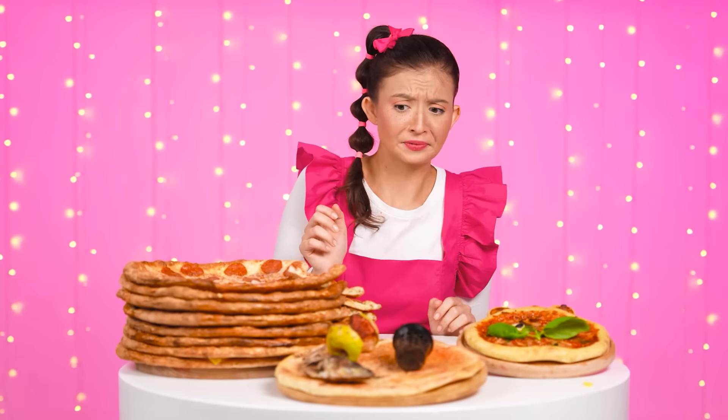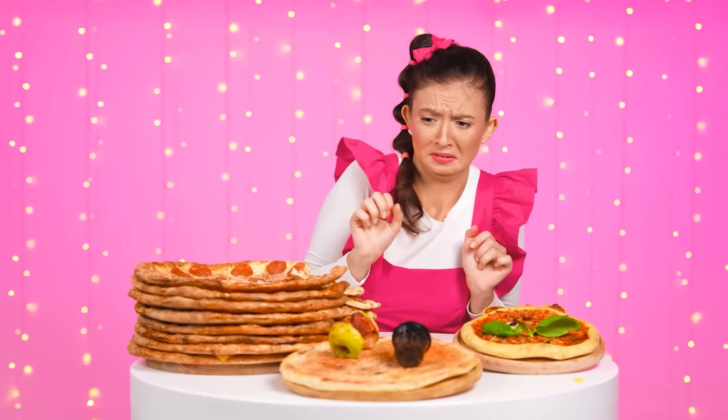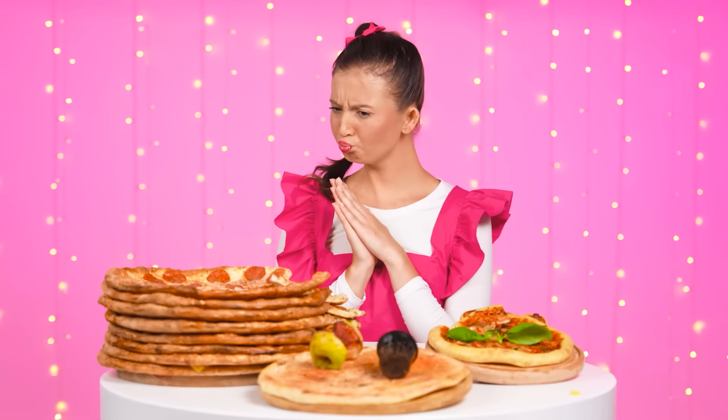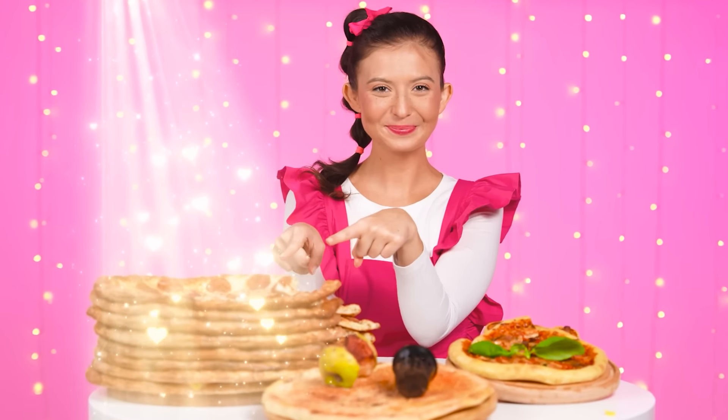Moving on… Oh… I don't like pizza with leftovers! At all! I won't even try it! I'd rather eat a piece of grandma's pizza! Perfect! Wow! Well, the winner is… Sister! Hooray! Thank you! I'm so happy!